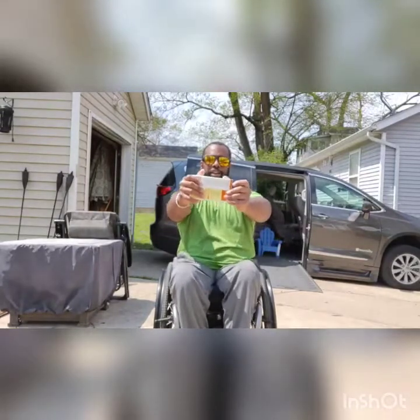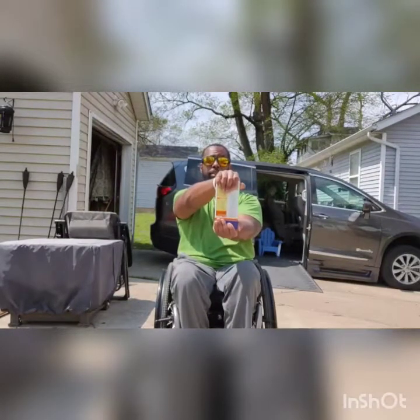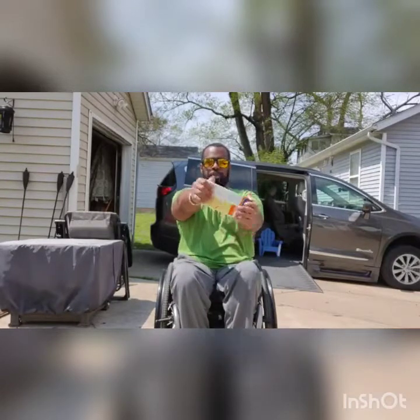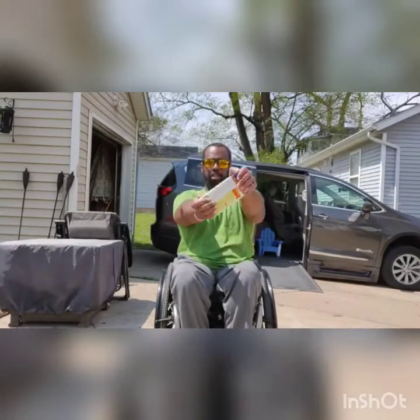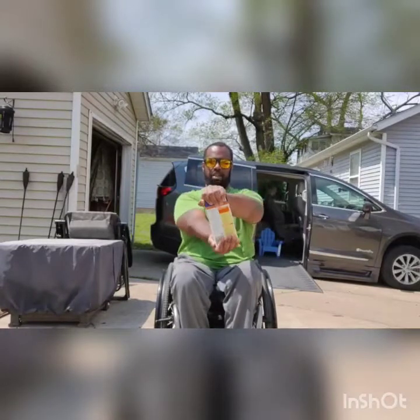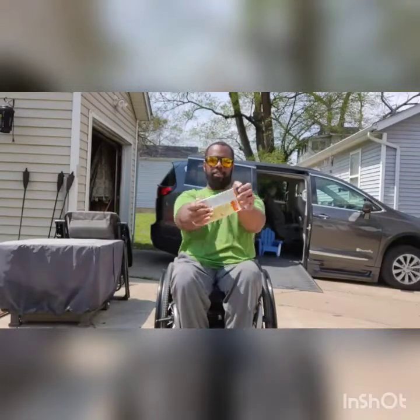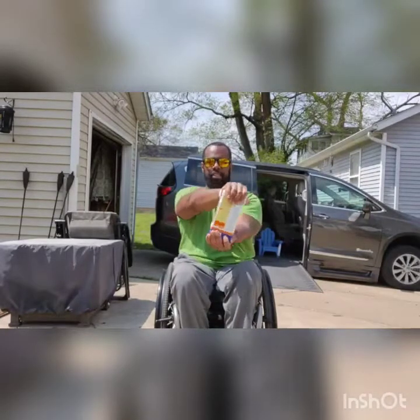On that last rep, hold it out for the bus driver exercise. We're going to rotate with the left hand on top, then rotate to the right hand on top — that's 1. Going to 10. 2 through 10.